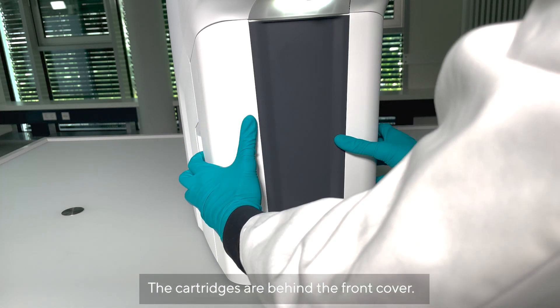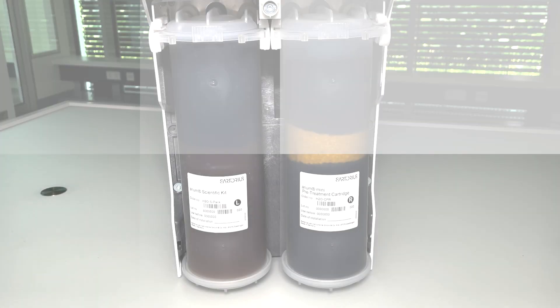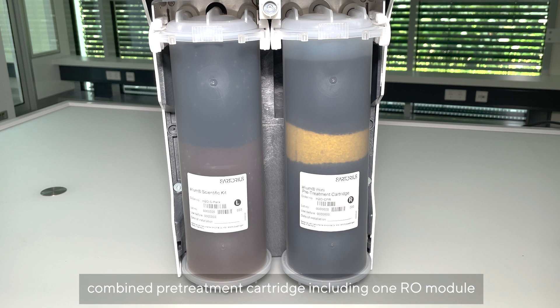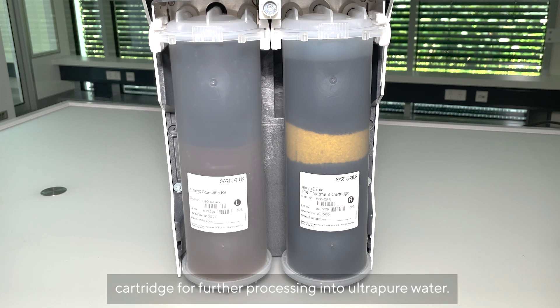The cartridges are behind the front cover. On the right-hand side there is a combined pre-treatment cartridge including one RO module, and on the left-hand side is an ion exchange cartridge for further processing into ultra-pure water.